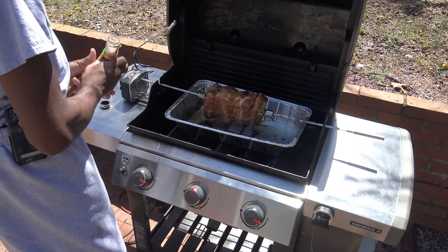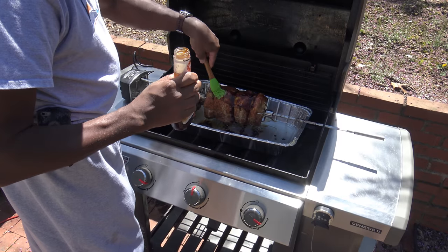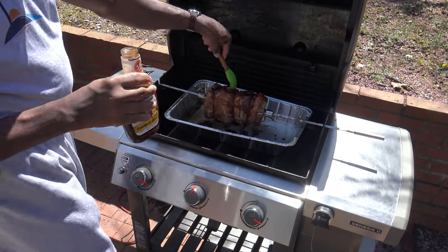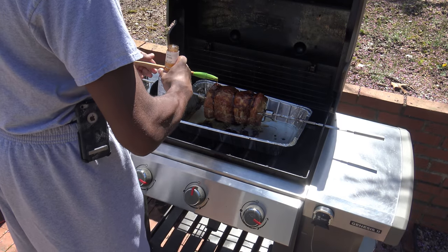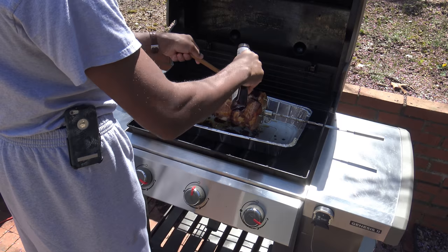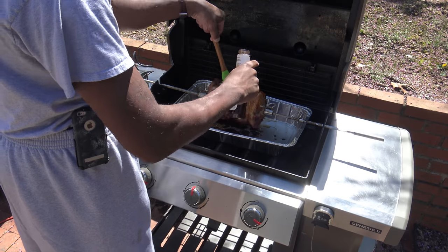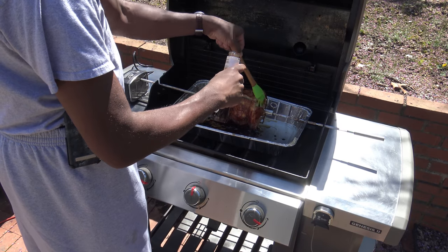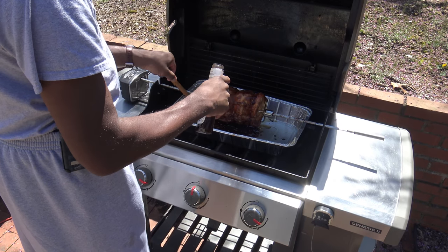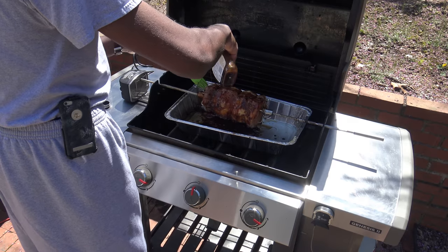I'm going to start basting and let it cook until it's around 155 — though since it's already so far over 140, I need to let this baste go for some time, maybe 20 to 30 minutes or a little less. I'm using KC Masterpiece Caribbean Jerk marinade to baste it. I'm just going to get the rotisserie spinning and pour some on, brushing it in as it goes around. I hope this gives it a nice kick on the flavor.